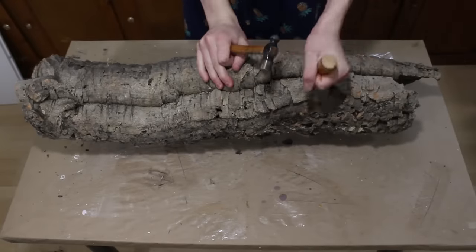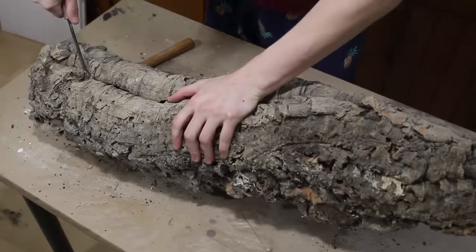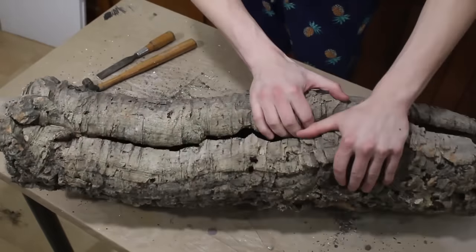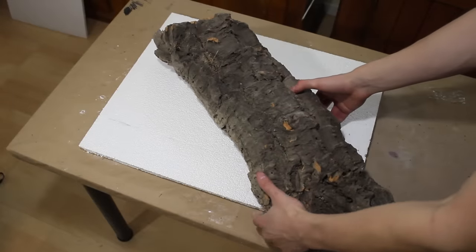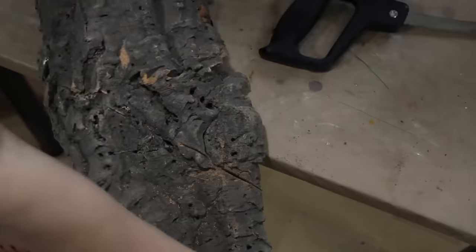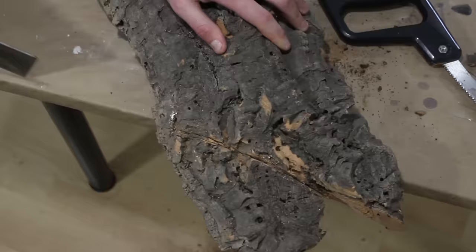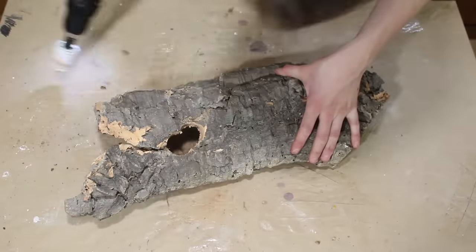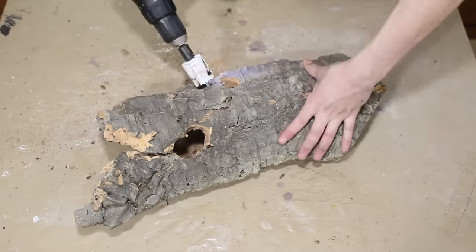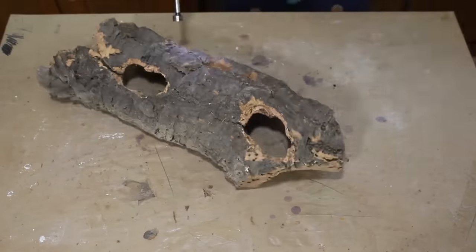Next, it was time to prepare the hardscape elements for the background. I grabbed a large cork round and broke it into two pieces. Then I set a piece of bark on the styrofoam to ensure it was sized correctly. Using a series of different drill bits, I created holes throughout the cork to create a more naturalistic look. This will also allow the gecko to have more access points into the cork if it feels threatened.